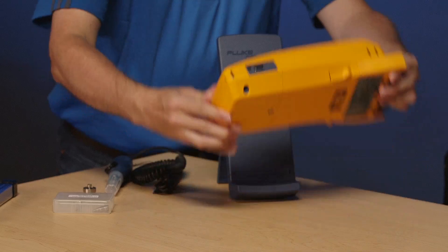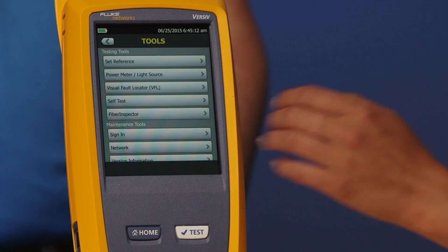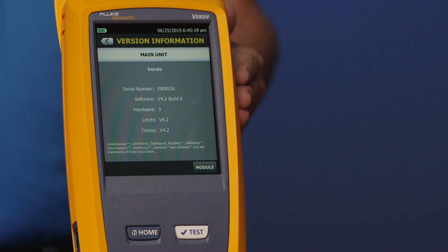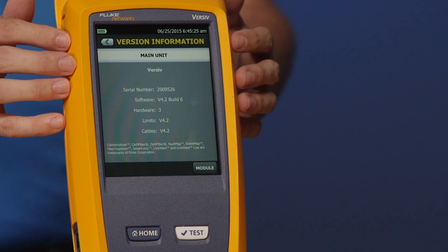When you get your tester, in addition to charging it, one of the first things you're going to want to do is check the software version. To do that you simply tap Tools, then swipe up a little to see version information and tap it. What you're seeing is information related to the mainframe — the serial number and the software version. You can check that against our website, and later when you download results it will check if you've got the latest software.